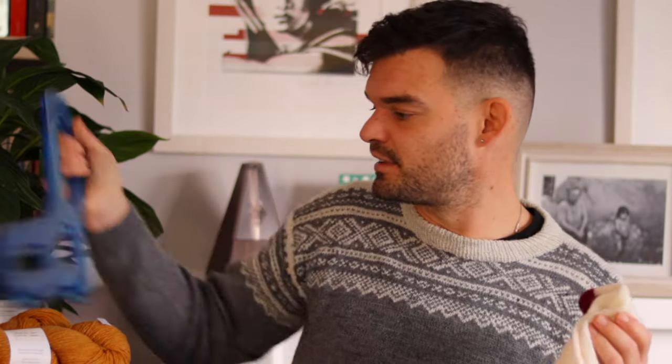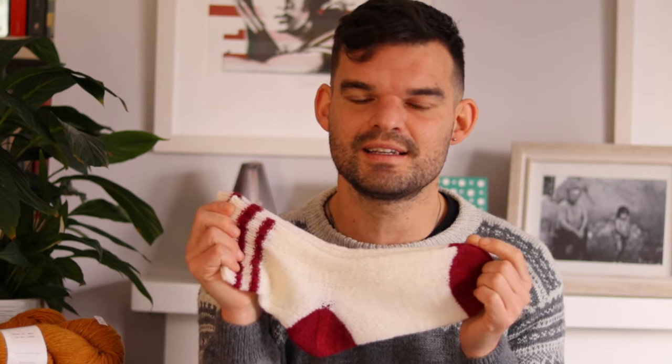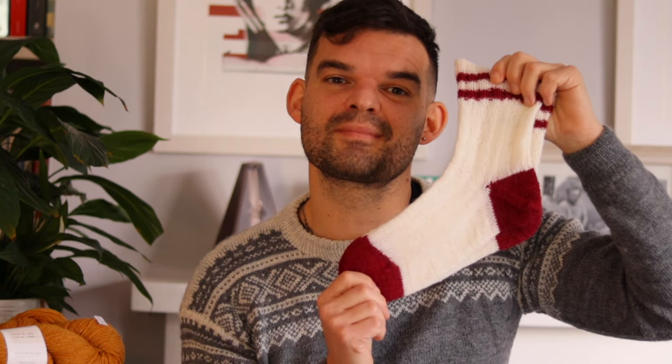These socks — being the first time I've knitted toe-up with an afterthought heel — will be a great entry to the call that CreaBea is hosting: the Knitting Firsts call on Instagram. CreaBea is an amazing knitter and podcaster here on YouTube, absolutely one of the people who inspires me most in knitting and designing. She's running this call for something you haven't knitted before, so these go right into the CreaBea Knitting Firsts call.